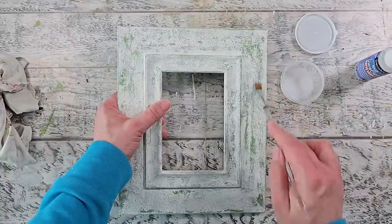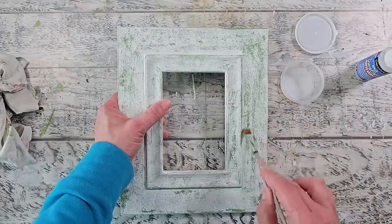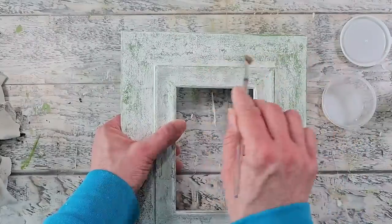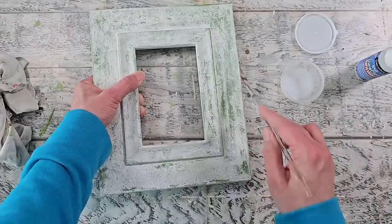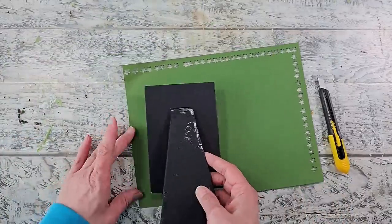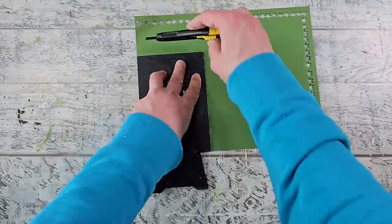Next I'm using this matte varnish from DecoArt — I really love to use this. It helps to seal your projects so the paint doesn't flake off, but it also helps to pop all those different textures and colors you've used and created. I just really like how it makes a piece come alive. I'm going to allow that to dry, and while it's drying I'm going to be covering up this back panel using green cardstock that matched my craft paint.